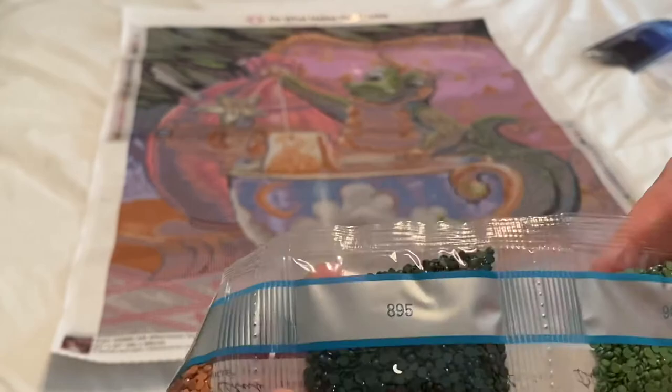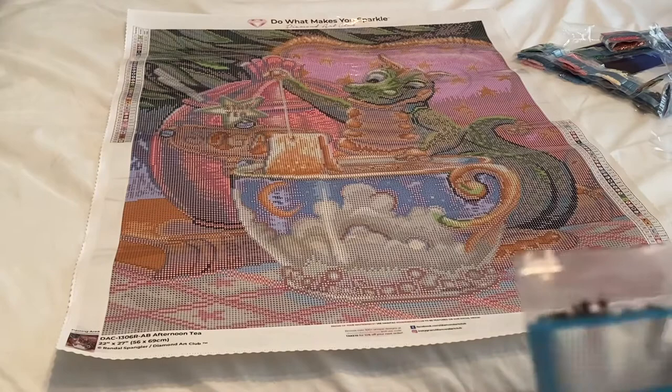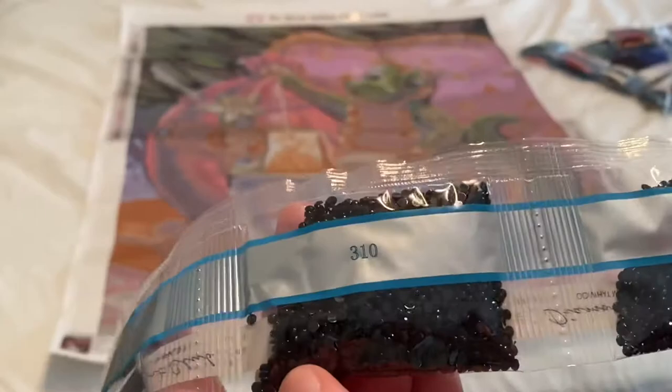For our second strip, we're going to have 3371 — two bags of that. We have 310 — two bags of 310. 648 — two bags of that. 977 — one bag. 904, 3024, 301, 976, 400, and then 3607 for that strip.